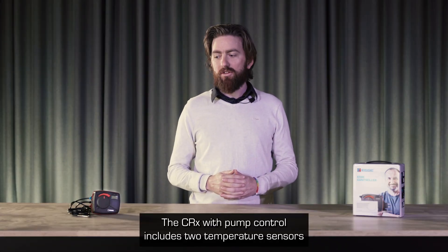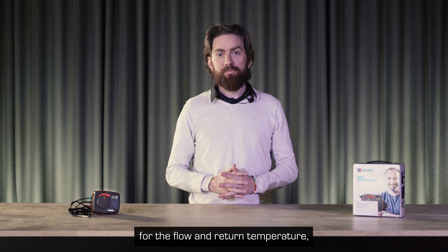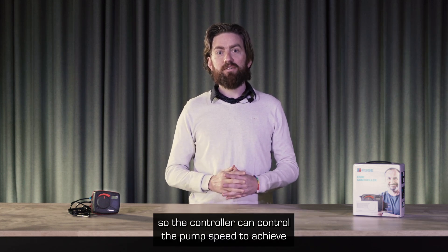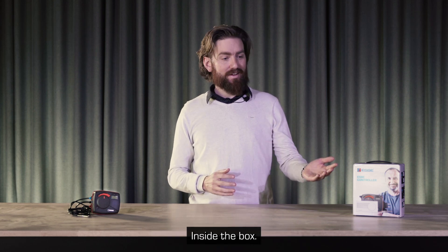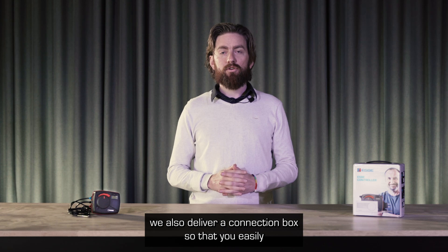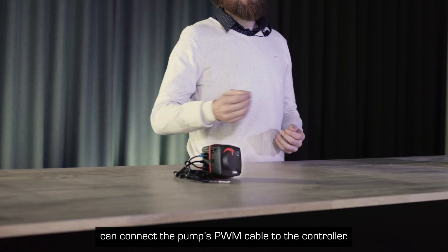The CRX with pump control includes two temperature sensors for the flow and the return temperature, so the controller can control the pump speed to achieve the target differential temperature. Inside the box, we also deliver a connection box, so that you easily can connect the pump's PWM cable to the controller.